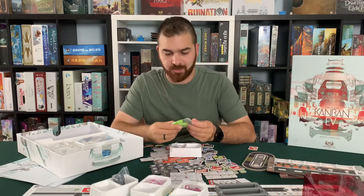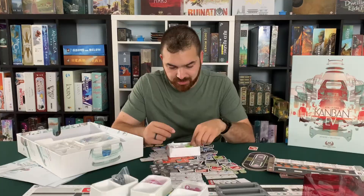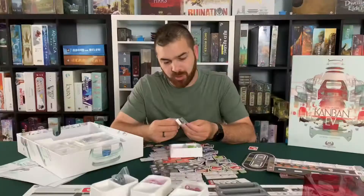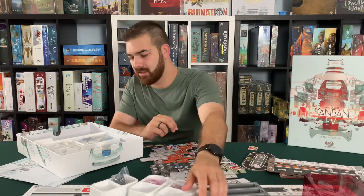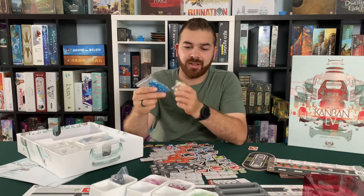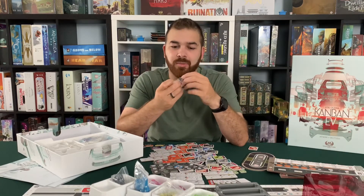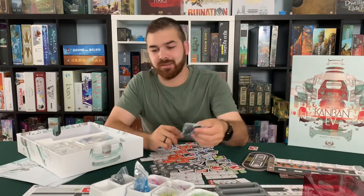Then we got some little wooden cars. Some little bright green ones that kind of look like a Toyota Prius. We got a pink, a black, and a white worker guy. Silver car. We got more cars — a blue little minivan looking thing. Some more of those octagon tokens. The black car is like super low to the ground. It's got a whole top made out of glass maybe. Looks sweet.